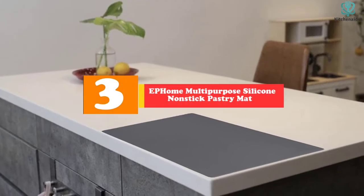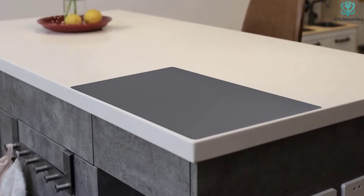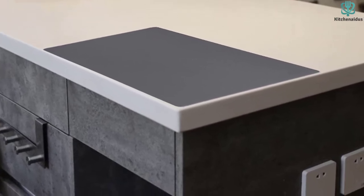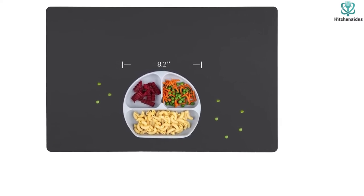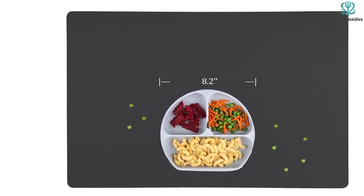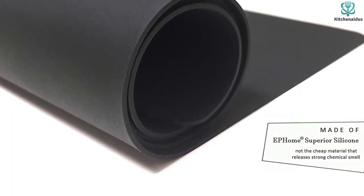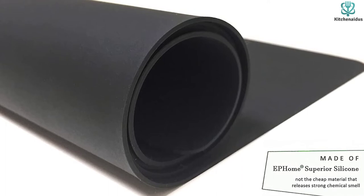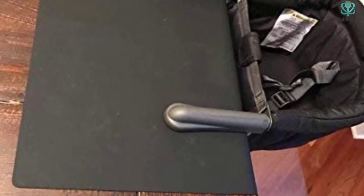At number 3, we have the EP Home Multi-Purpose Silicone Non-Stick Pastry Mat. EP Home non-stick heat-resistant mats are perfect for ample countertops — you can place and use them daily, and cleanup is quick and convenient. The dimension is 23.6 by 15 inches, making them ideal as a fondant mat, pastry tray, silicone table mat, or countertop protector against scratches and burns. Made of durable EP Home Superior Silicone, it can withstand heat from minus 40 to 482 degrees Fahrenheit. The non-stick surface is dishwasher safe, and it comes in different color options to match your kitchen's interior design.